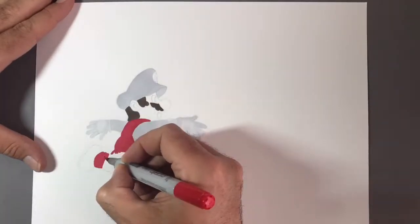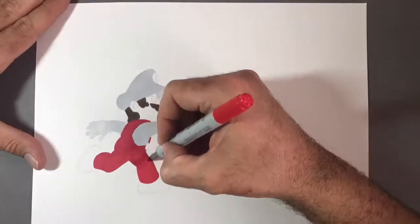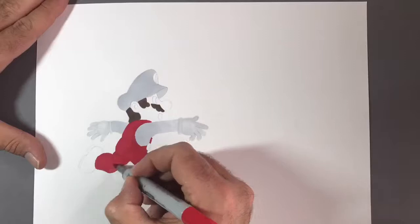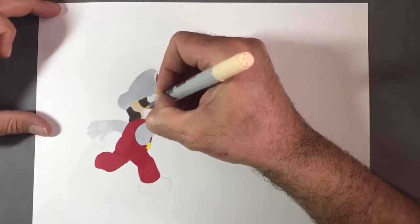The lipstick red is a very vibrant red and it's one of my favourite Copic marker colours that I have and I use it in an awful lot of my drawings. For Mario's boots I'm using a chamois brown and for Mario's face and nose area I'm using a milky white Copic marker.